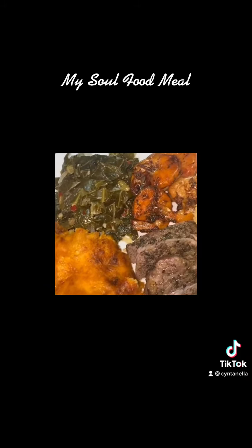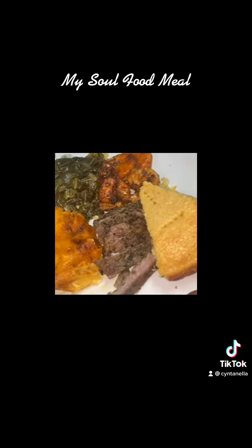And this is how everything came out in the end. Had to dip in that mac and cheese cause it was busting. This is the finished plate — my plate was hitting. Thank you.